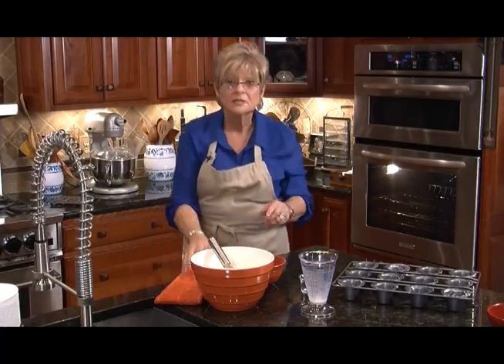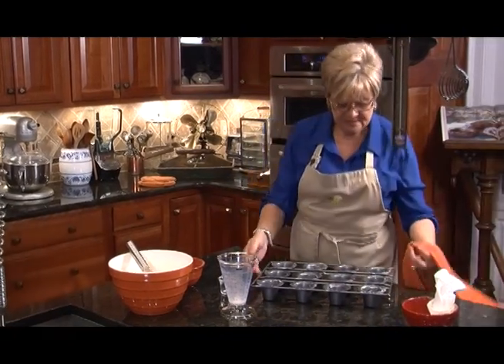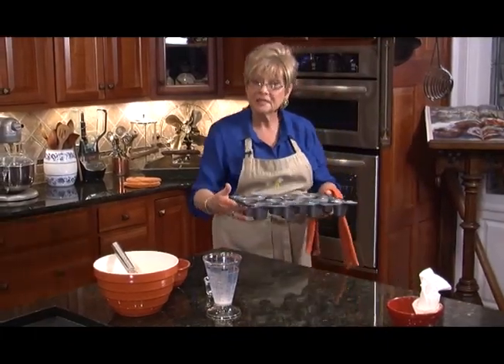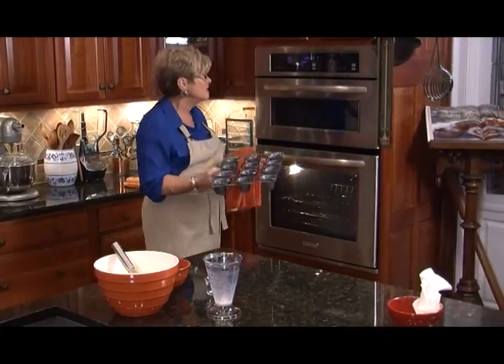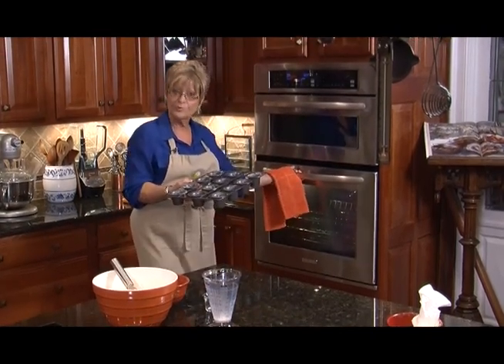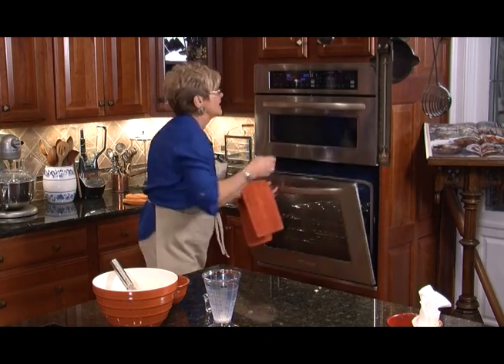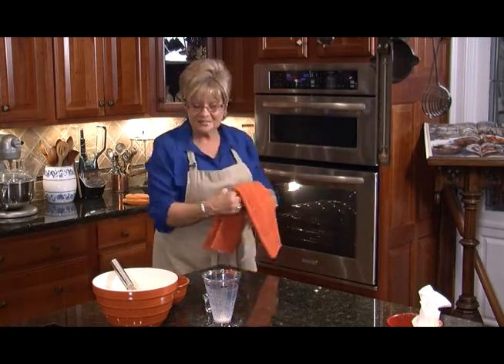There are three secrets to making popovers. One of them is to put your pan into the oven and get it hot at 425 degrees for about two minutes before you put the batter in. The second tip is to make sure you only fill the cups half full. And the third is don't peek once you put them in the oven.